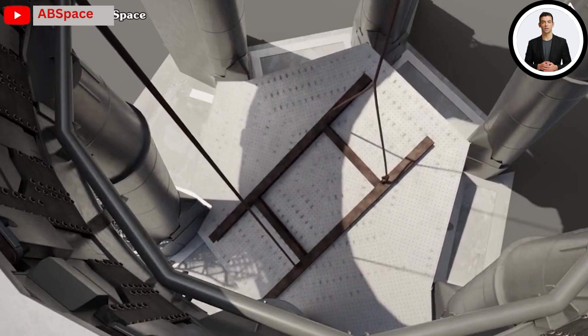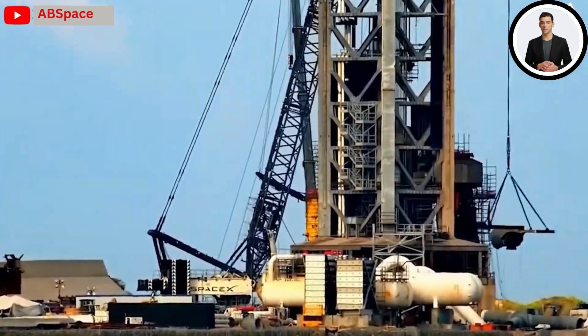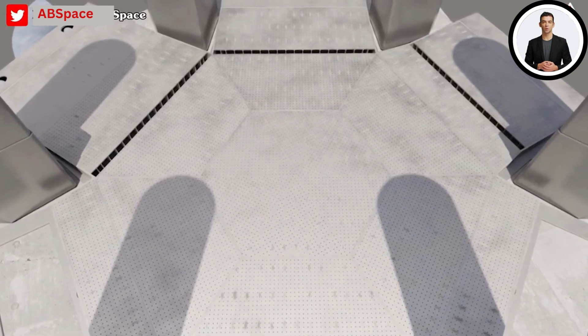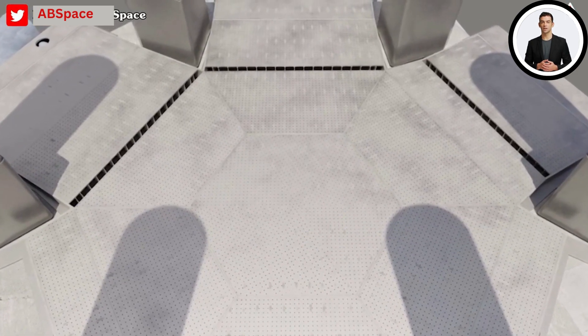Currently the speed at which Starbase and SpaceX are moving is truly captivating — it's downright astonishing. It's even safe to say we can witness them complete everything in just two to three days. The next steps are an eagerly anticipated development that will greatly contribute to the efficiency of the ground infrastructure with its intricate engineering design.